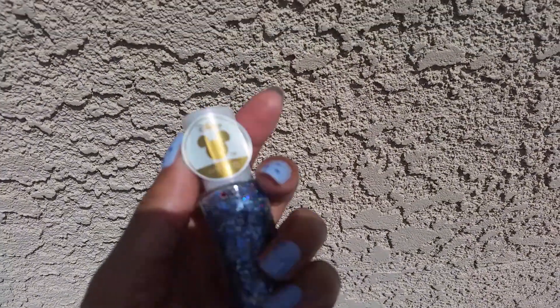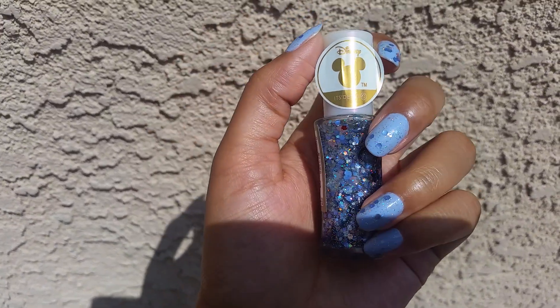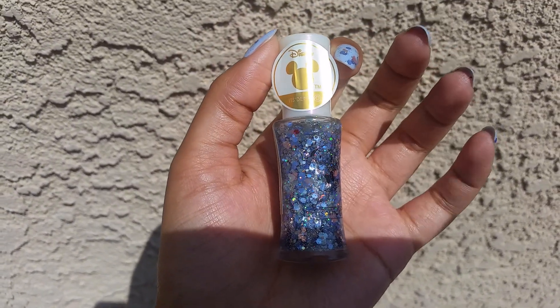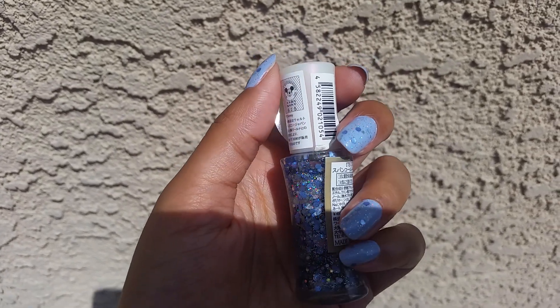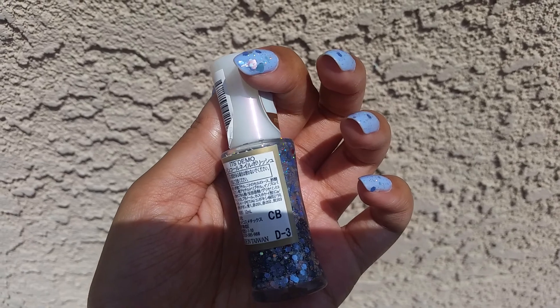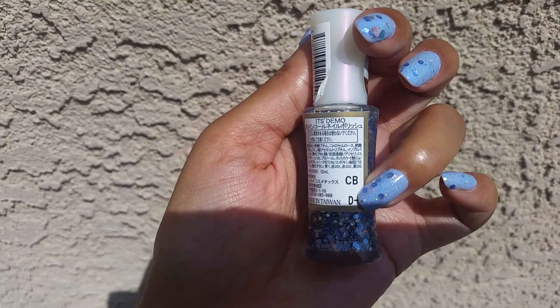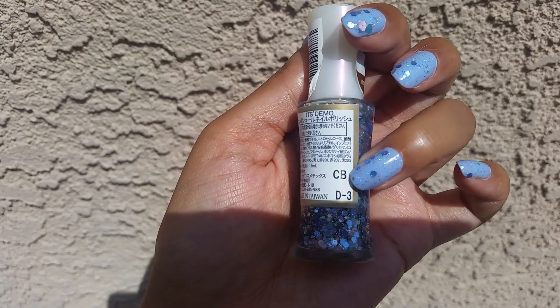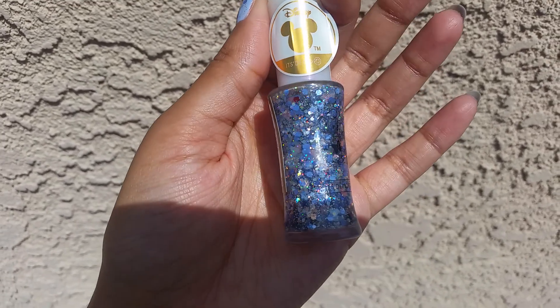So I did two coats of that, and then over the top I decided to use this HomeA polish. This is one of the Disney collaborations. This is the Donald and Daisy color, and it's either D3 or CB — I figure it out and then I always forget which number it is.